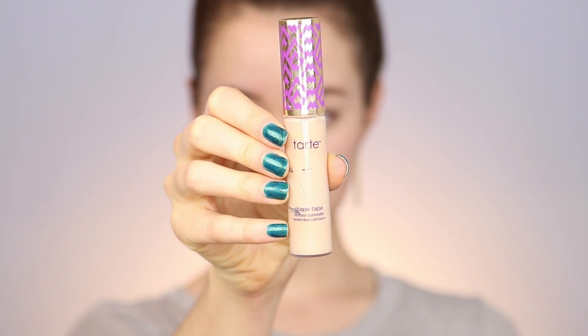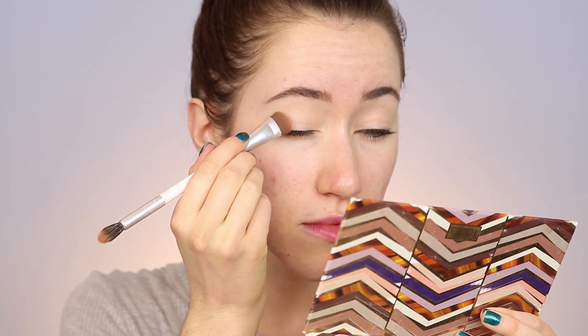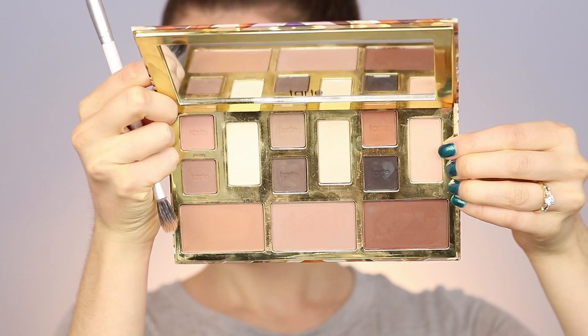I'm going to start off with the L'Oreal Visible Lift Radiance Booster Primer all over my face. I really like this primer — it really does give you a little glow from within. Then I'm going to take my Tarte Shape Tape Concealer and put it on my eyes as an eyeshadow primer. If you don't have an eyeshadow primer, just use some concealer and set it with some powder. Next I'm hopping into my Tarte Clay Play Face Shaping Palette and taking the shade Sand all over where we put the concealer to set and prep it for eyeshadow — it makes a really nice seamless base.